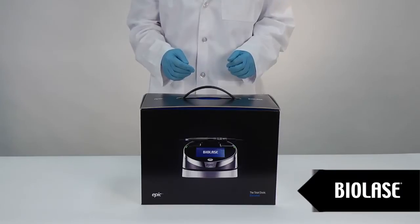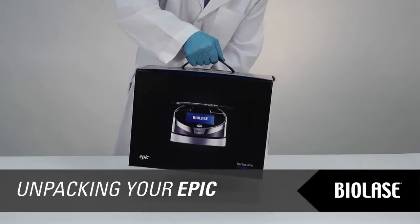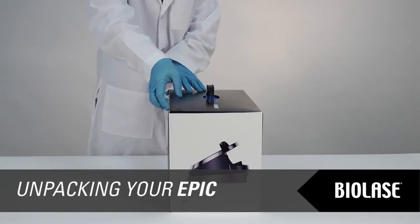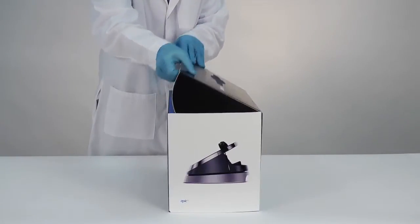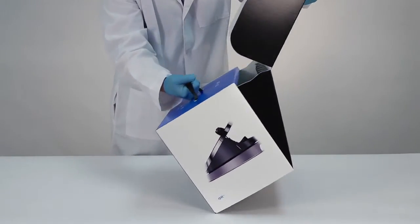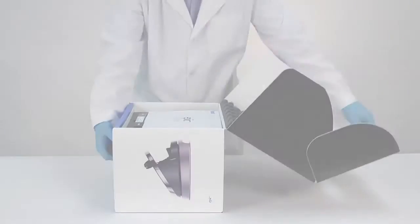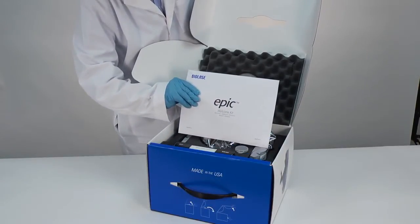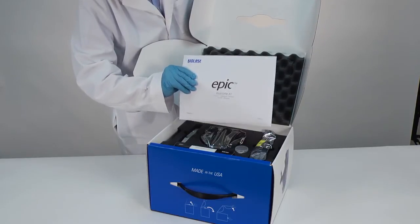Your EPIC system is shipped inside a convenient carry case for easy transportation. To open the EPIC packaging, set the box with the handle up. Lift the flap, grab the handle, and tilt the package forward to access the EPIC and all accessories. You will see the EPIC Welcome Kit, which contains important documents related to your EPIC system. Be sure to review all items carefully prior to first use.